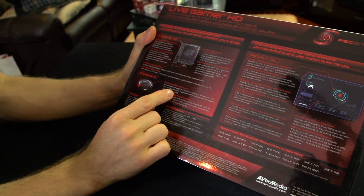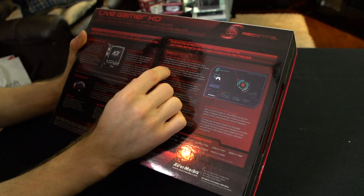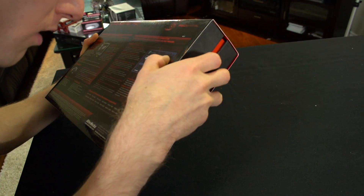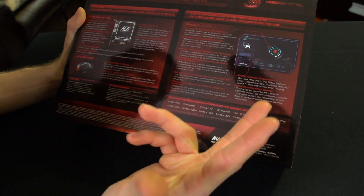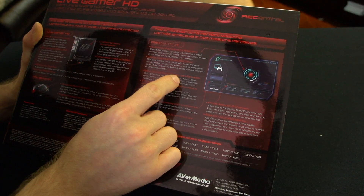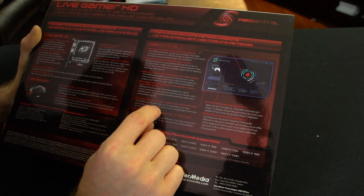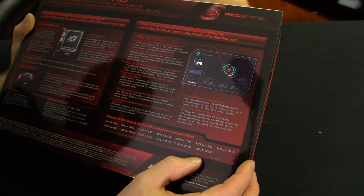Moving right along: you've got a dedicated record button so you can easily press it when you're ready to record. Rec Central is their software — it allows you to configure it as much or as little as you want. There are three different wizards you can use to set it up, and one of them is so simple you basically press the button and it's ready to go. You can record voice commentary with your game playing. It does have a pass-through for audio as well, and you can stream your live gameplay over the internet using Twitch TV or xSplit to Twitch TV.